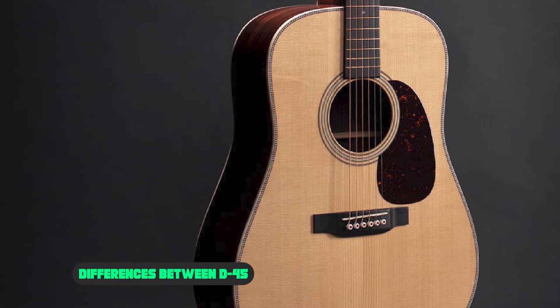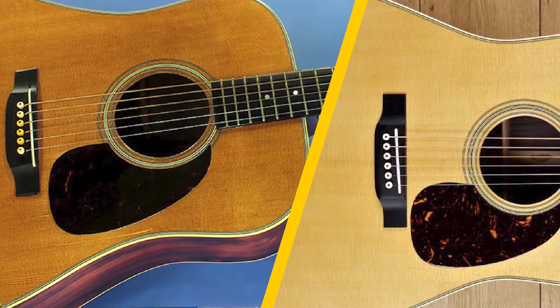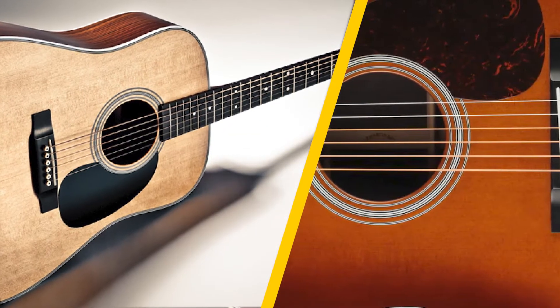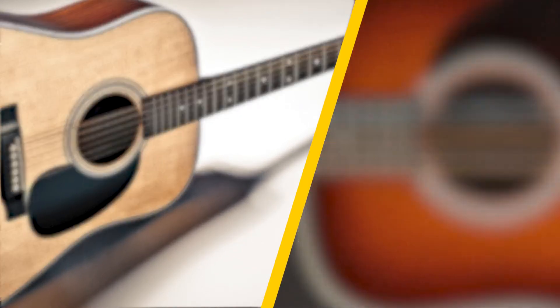When the looks department is compared, it is clear that the D45 wins the battle. The credit for its incredible look goes to the abalone added to the soundhole, inlays, front, neck, and back body binding. The D45 is a fine reason why Martin is known for its handcrafted details in their guitars.